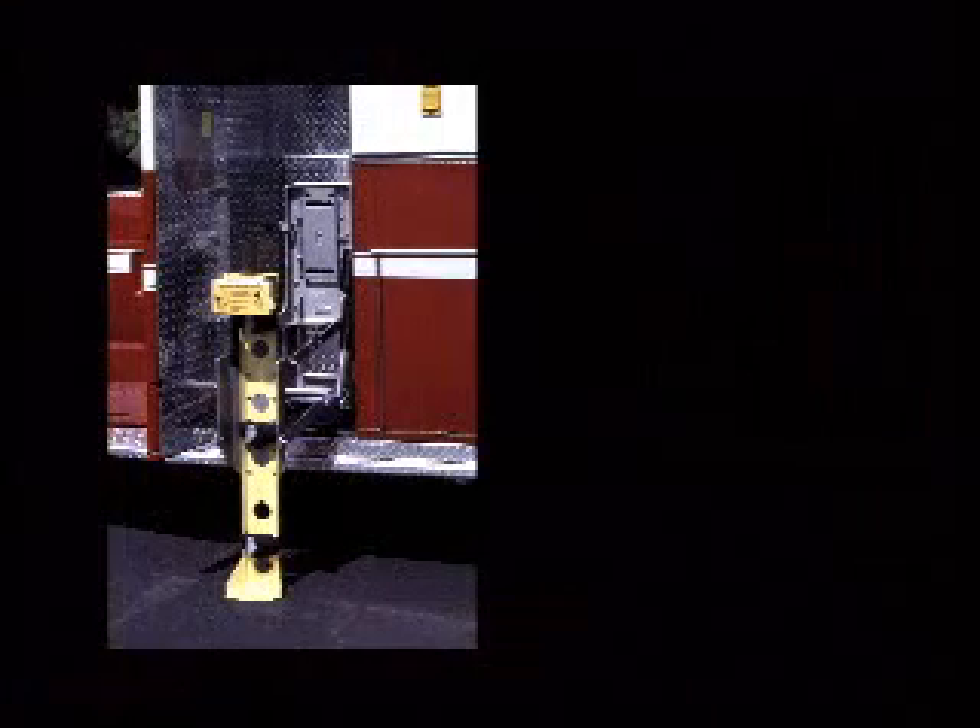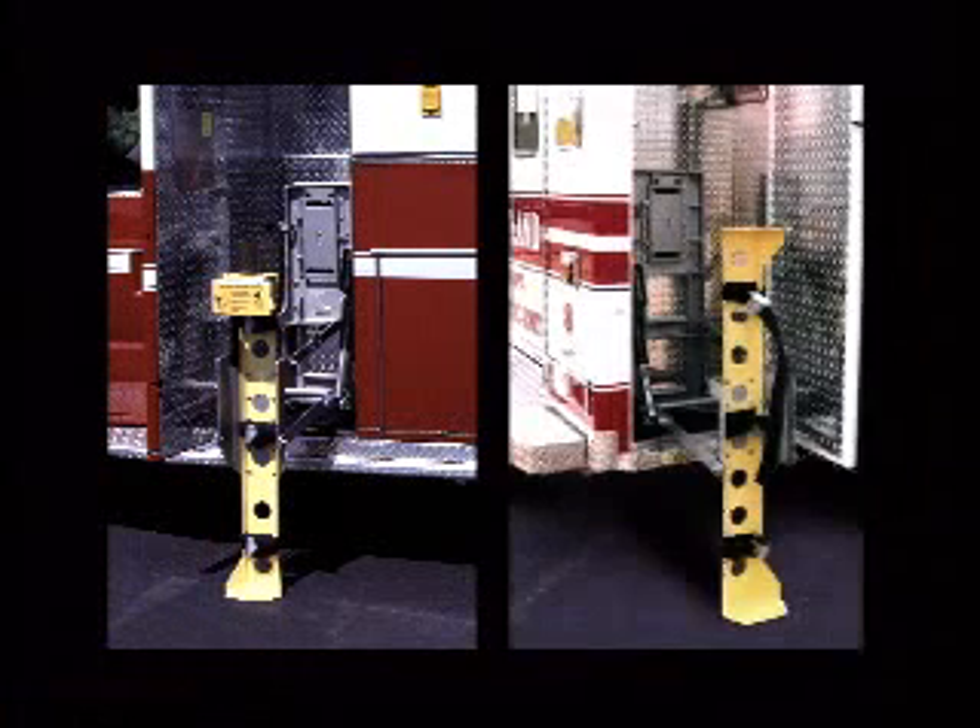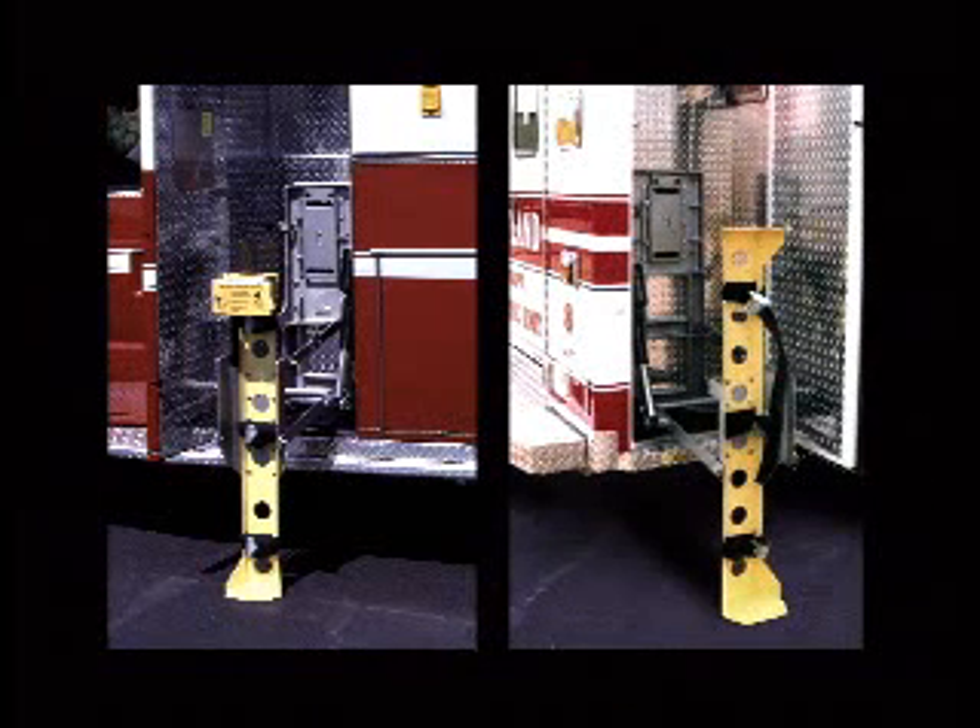The versatile system has sufficient travel for mounting in either the front compartment or in the compartment behind the rear wheels. The front compartment is usually 19 inches to floor level and the rear compartment is 23 inches.